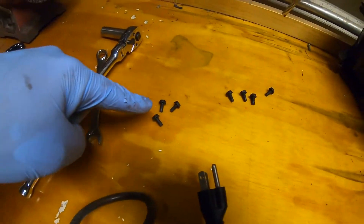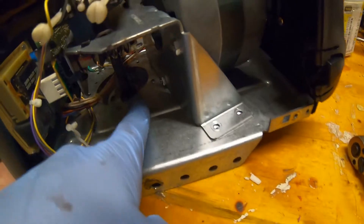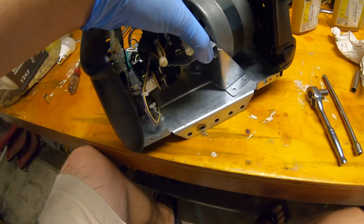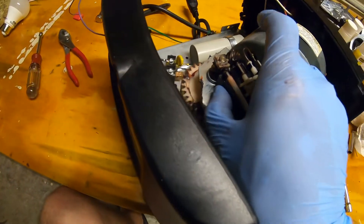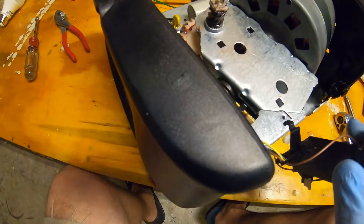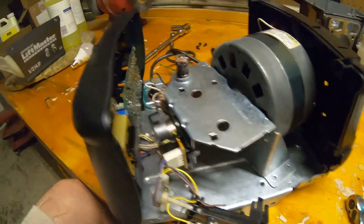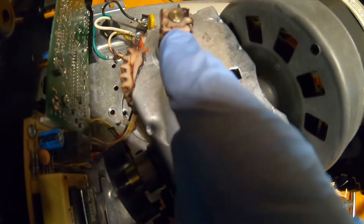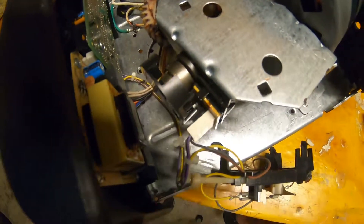I removed all the 5/16 screws that hold the motor assembly in and the three screws that hold the sprocket assembly in — one is kind of difficult to get to, the other two are pretty easy. Now the whole assembly is kind of wobbling around. The limit switch assembly just clips on — two little plastic clips slide out. Now we can start disassembling everything. It looks like there's a clip of some kind that holds everything on there, and some bushings we're going to get to replace.